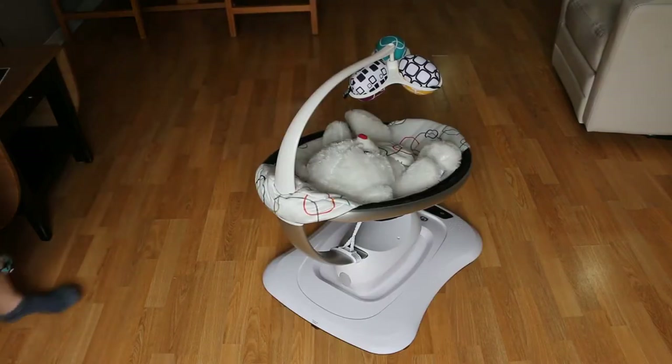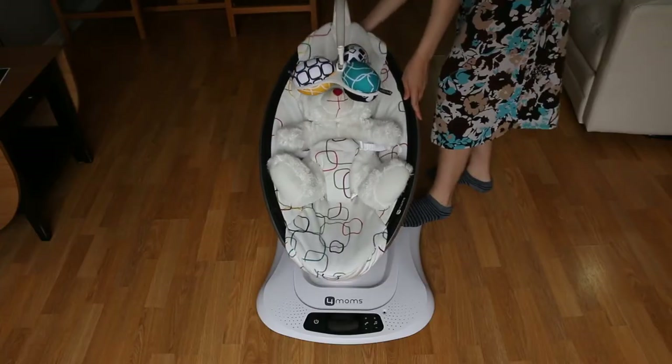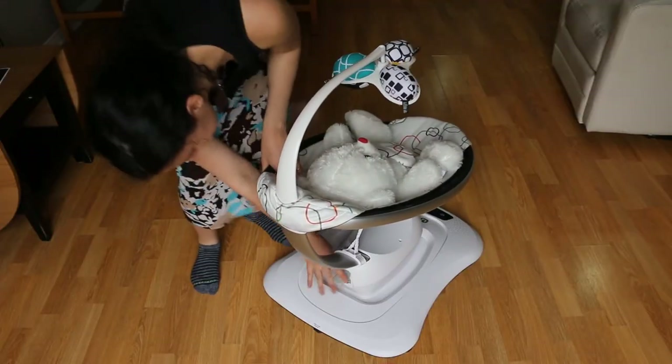To recline the bouncer, you just pull up the lever that's at the back, then pull the base rod up or down to your desired recline position, and lock it in place by pushing the lever back down.